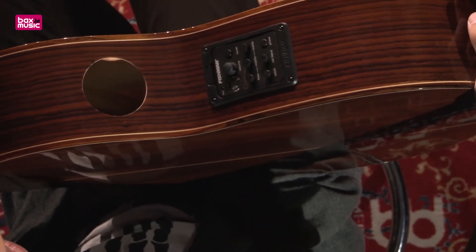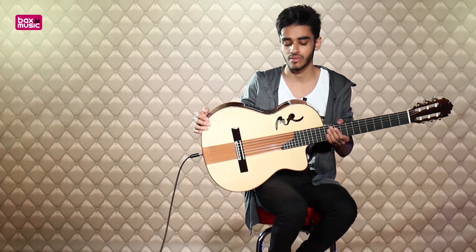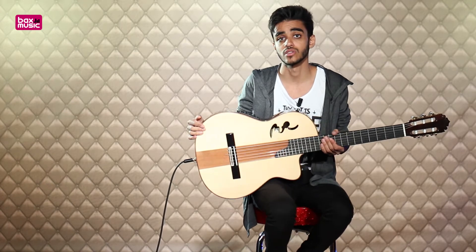It's powered with a single 9-volt battery and the whole preamp doesn't actually add too much weight, so the guitar is still nice and light. So let's go ahead and tweak the preamp settings a little bit and see some different tones we can dial in.